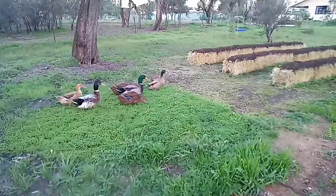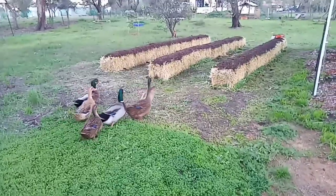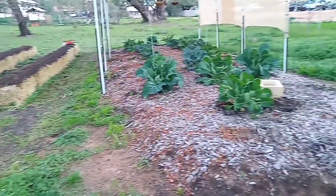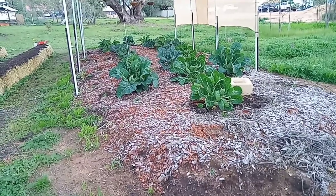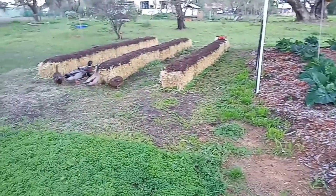Obviously because the ducks are right there and we like them to free range. You can probably see where we've cut the grass there. We're actually going to fence all of this area off, just with chicken wire and star pickets, just so that we can be sure that when we let them out they're not going to eat all of our produce.